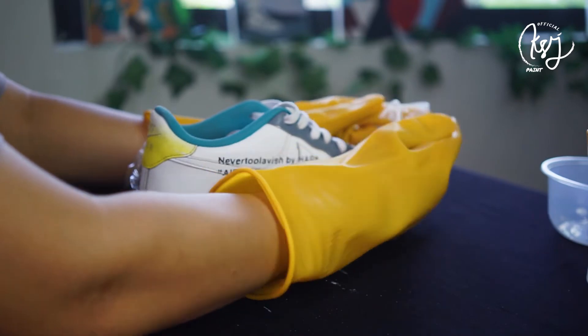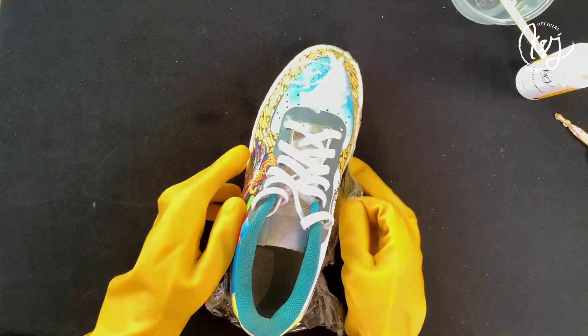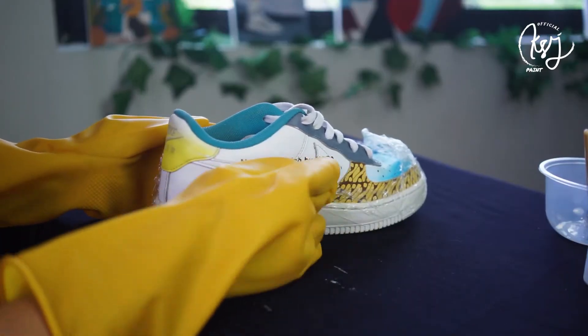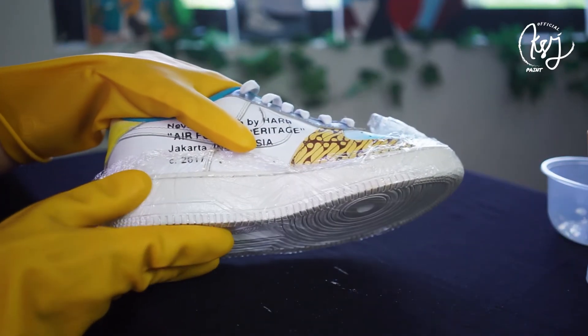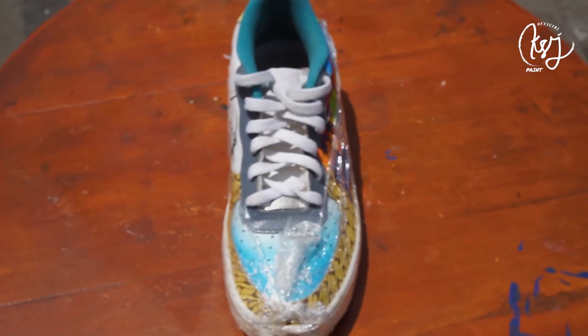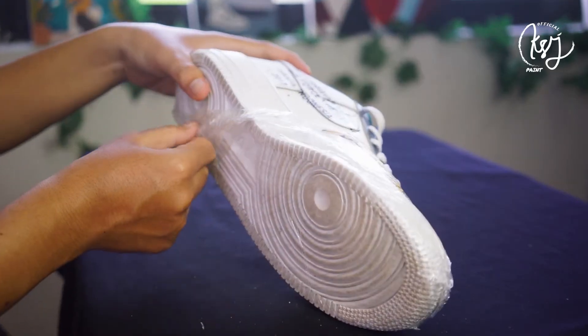Keringkan di bawah matahari langsung. Ini dia sepatu yang sudah siap kita keringkan. Untuk proses pengeringan bisa dilakukan selama 50 menit, 1 jam, atau disesuaikan dengan kondisi matahari. Pastikan benar-benar kering. Jika belum mendapat hasil yang diinginkan, ulangi proses tadi sehingga kamu mendapatkan hasil yang kamu inginkan.